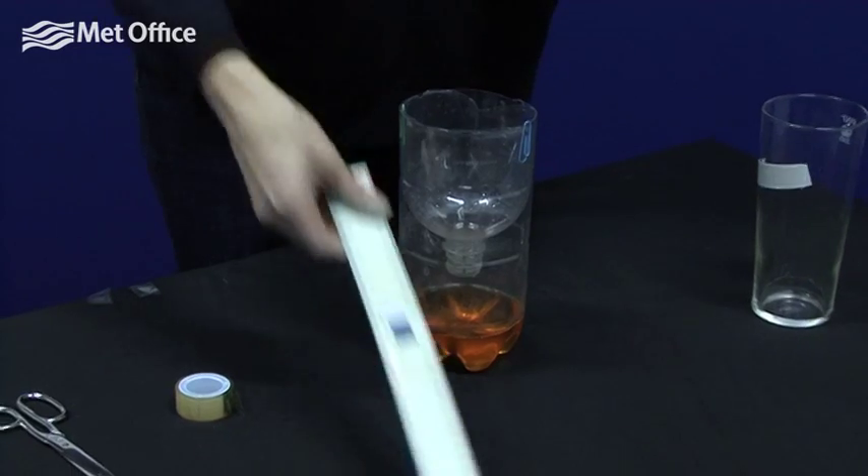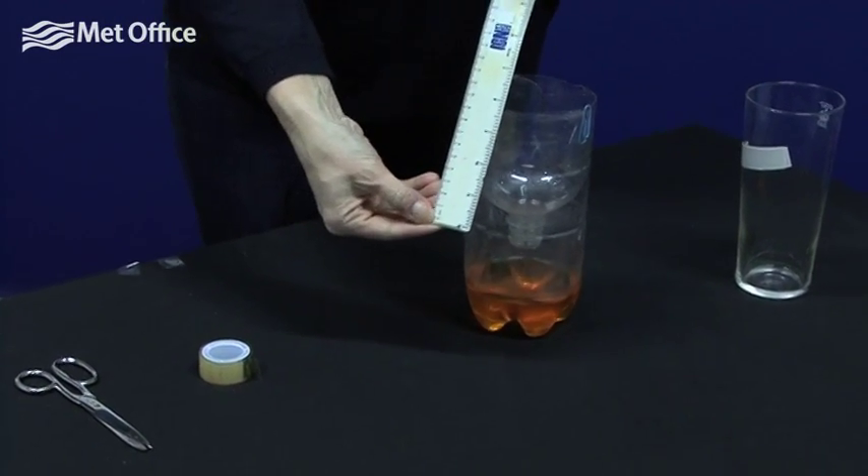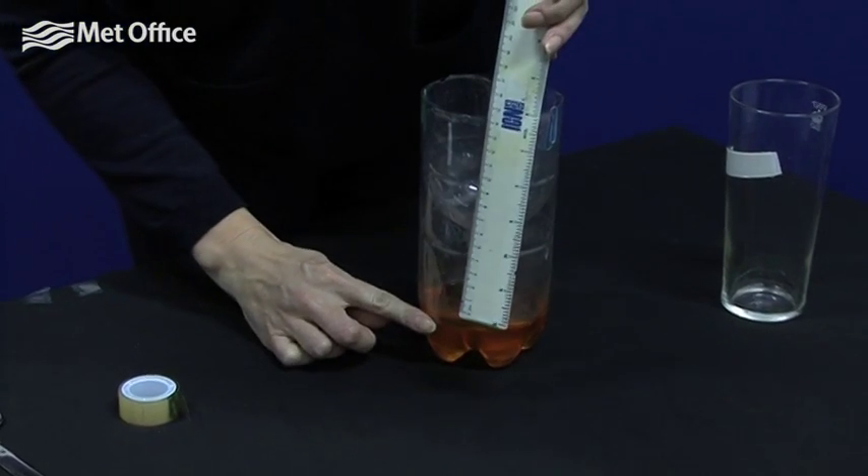The next step is to attach the ruler. We need to make sure that we line the bottom of the ruler up with the top of the jelly.